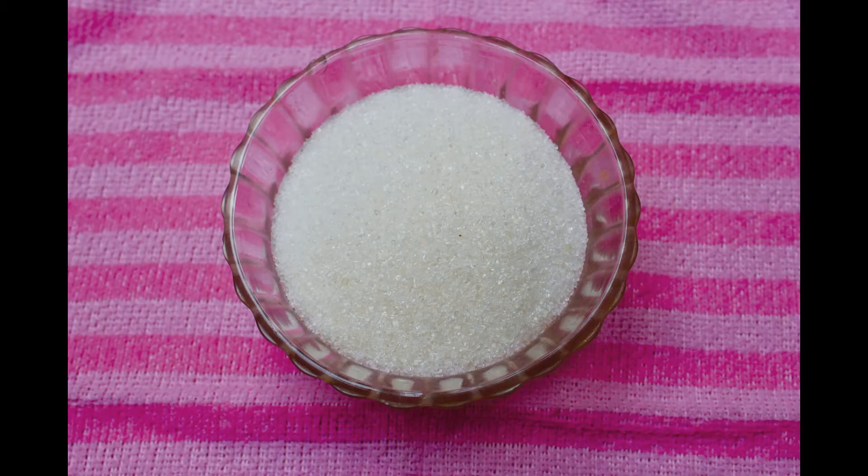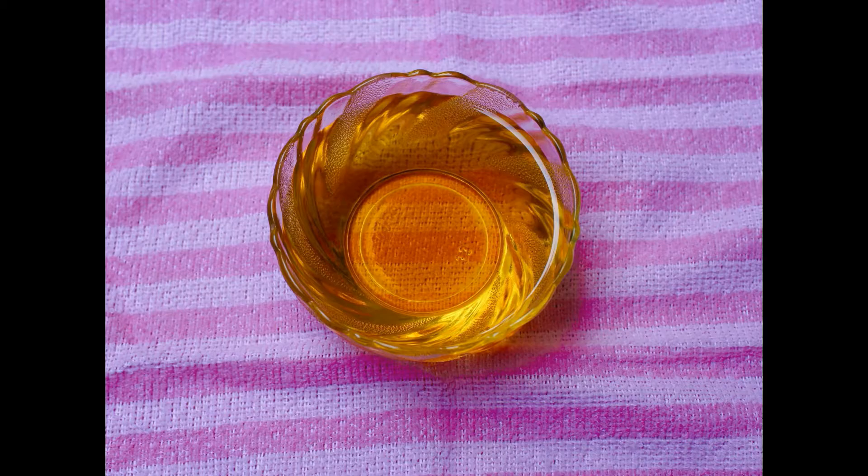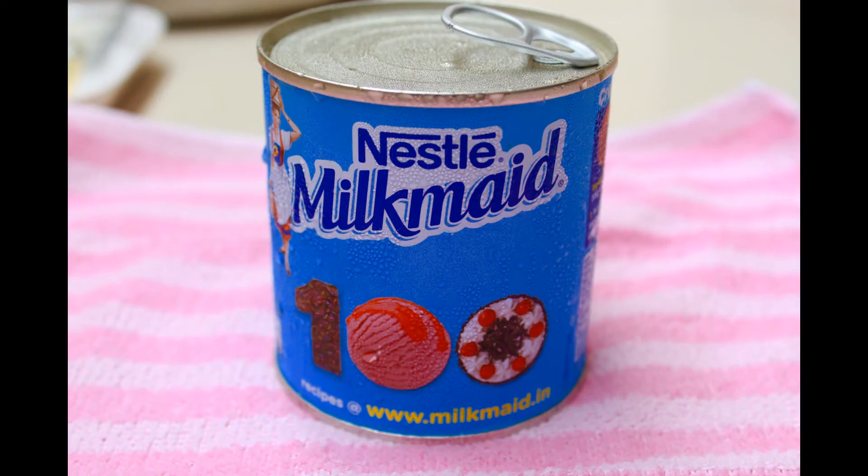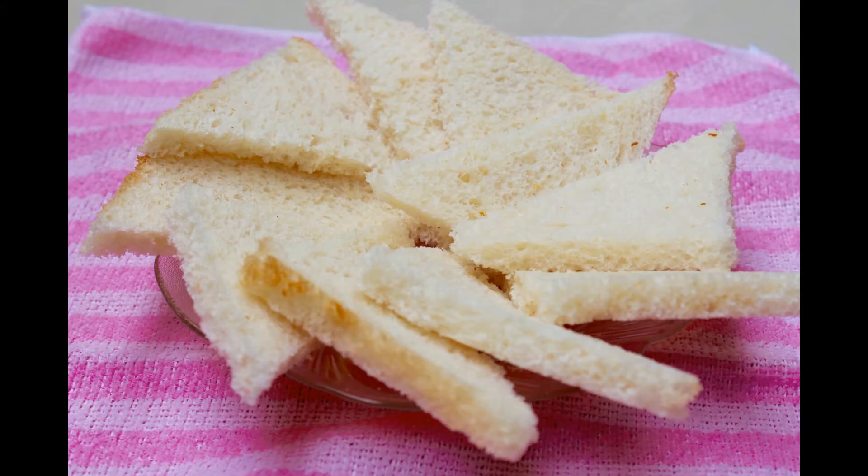You need one glass of milk, half cup of sugar, one cup of oil, ghee, cardamom powder, badam, cashew and dry grapes, milkmaid, and bread slices.